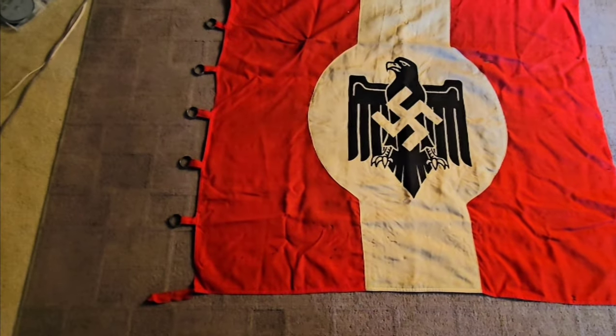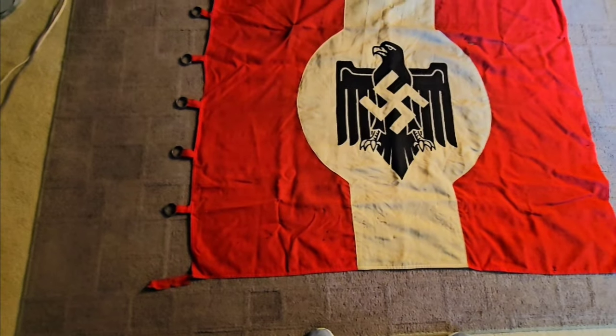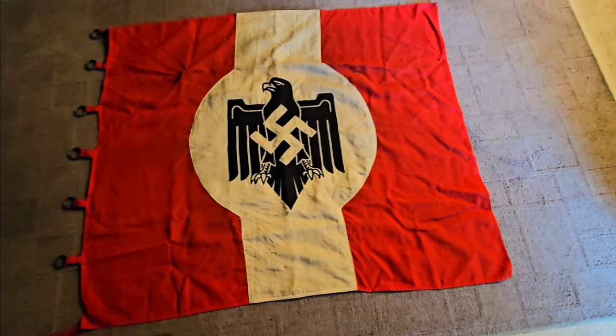You can see on the left side it still has the pole rings and there's a tie-down in the left corner. This is about four and a half feet square.